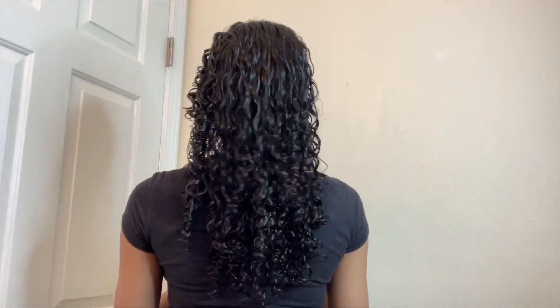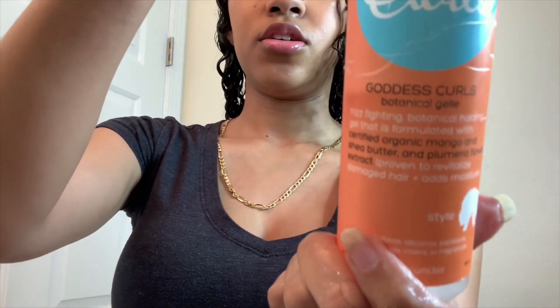So now my whole head is brushed, curled, and conditioned. Then I'll take the Goddess Curls Botanical Gel, also from the Curls line — the Curls line is great.